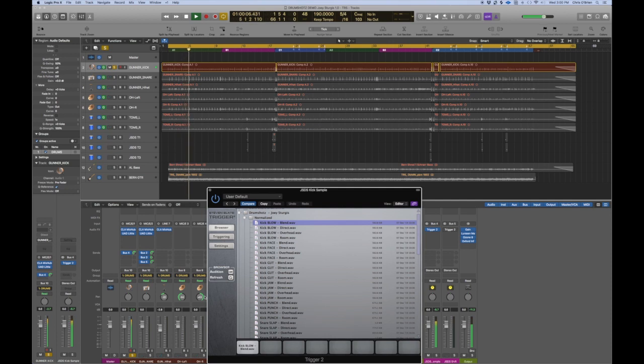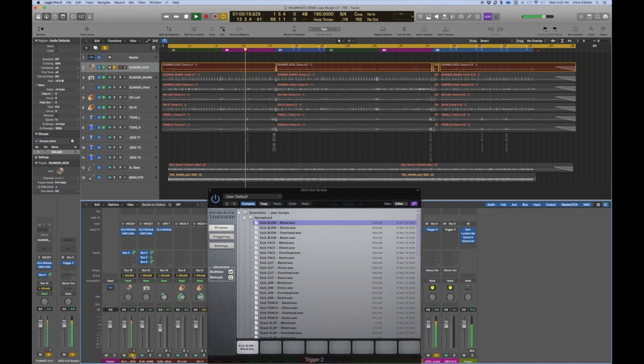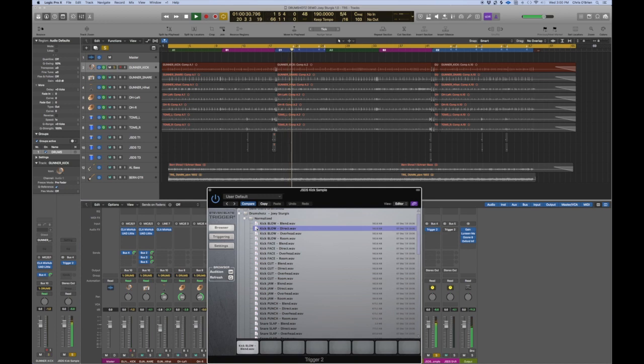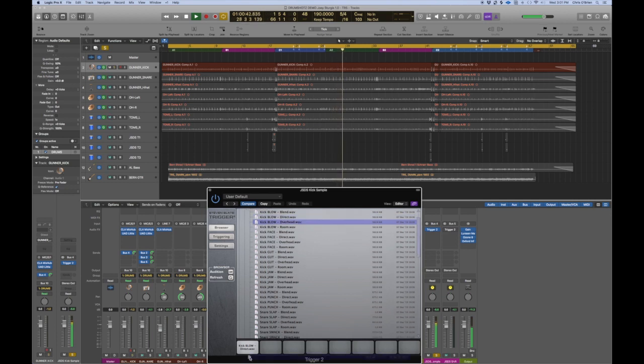There it is — let me use the actual kick sample from Joey Sturgis. There it is with the original kick. I'm going to solo the Joey Sturgis kicks to go through a few different options. On kick blow, we've got the blend — let's go to just the direct. That's sounding a little drier; we want the overheads.